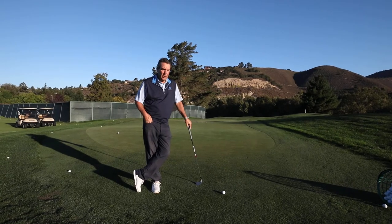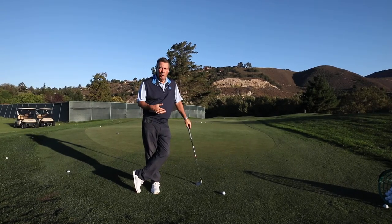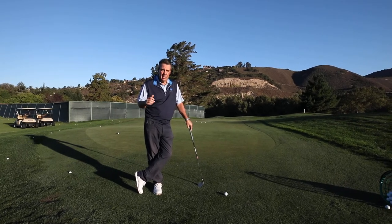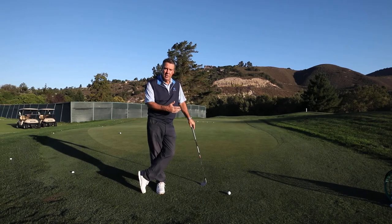Good morning. Today we're talking about the short game. There are four parts of the short game: you have putting, you have chipping, you have pitching, and you have bunker shots. Today is about chipping, which is right around the edge of the green.